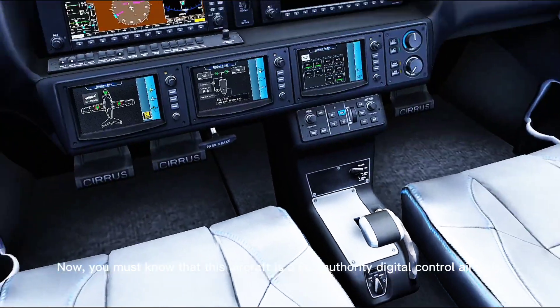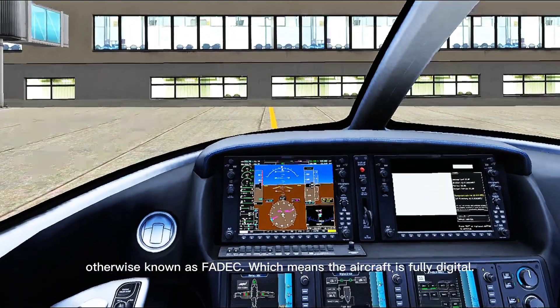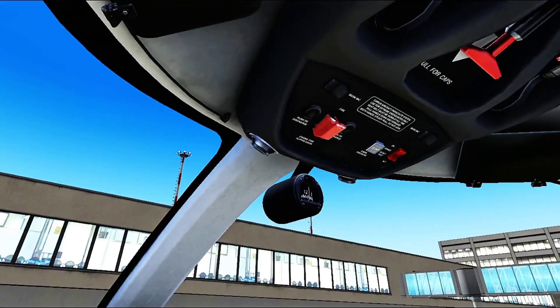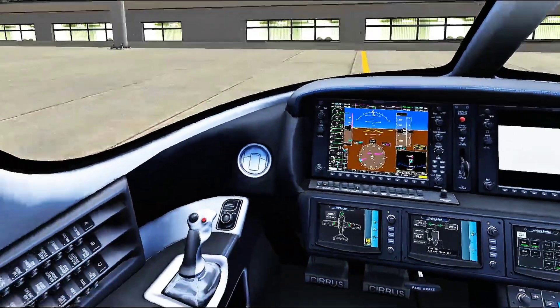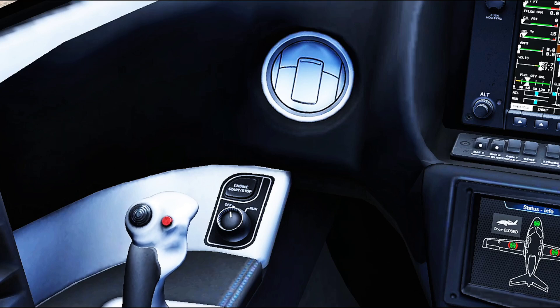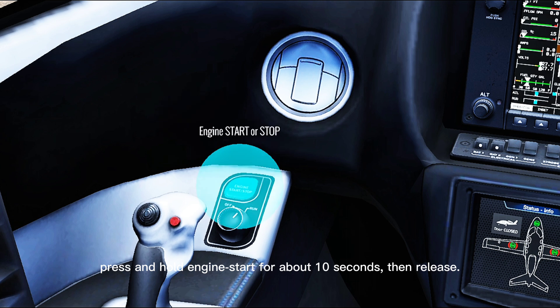Now, you must know that this aircraft is a full authority digital control aircraft, otherwise known as FADEC, which means the aircraft is fully digital. So at this point, you can go ahead to start up the engine. Turn the engine dial here to run, then press and hold engine start for about 10 seconds, then release.